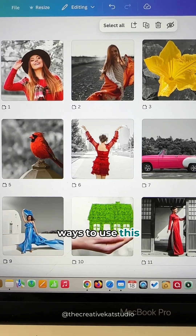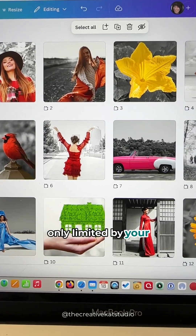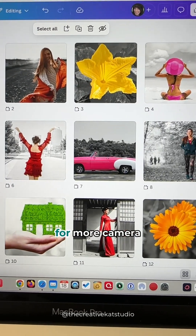There are so many ways to use this effect and you are only limited by your imagination. Be sure to follow me for more Canva tips.